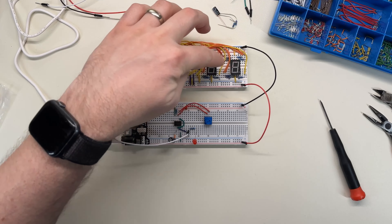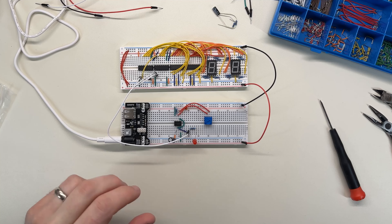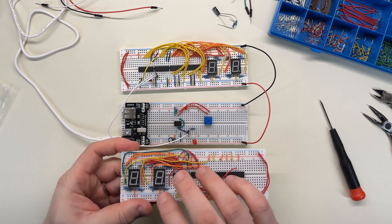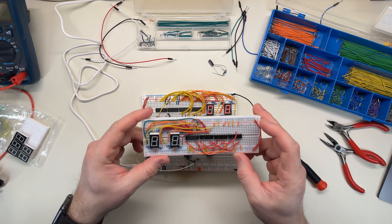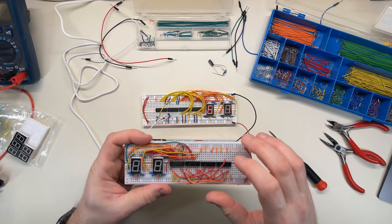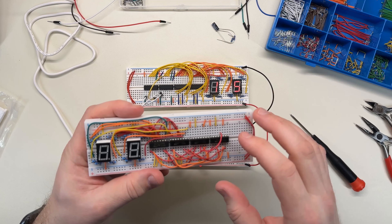I decided to hook up another board like this with two drivers and two counters on them using one of the other counter chips because I didn't have enough of these, and here it is. Ta-da! It looks very similar. I set it up kind of as a mirror image of this one. I don't know if it works yet. These counter chips are the 192Ns which are different from the counter chips here, which means they have a different pinout and probably a slightly different operation, but the same basic concept applies.